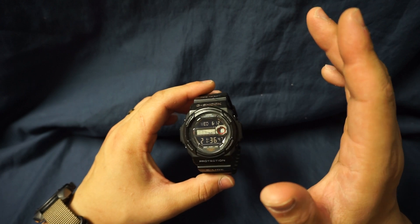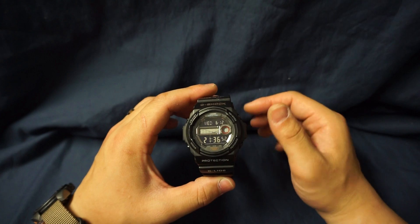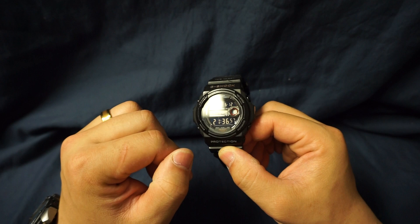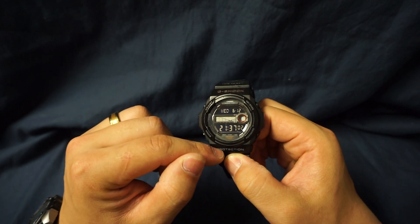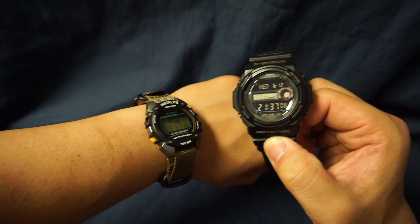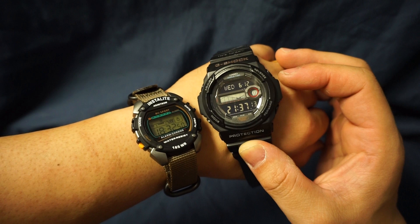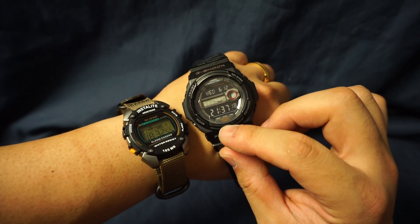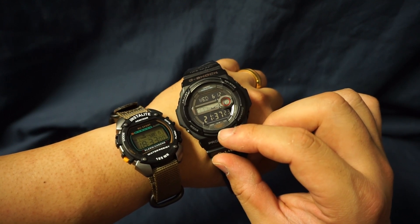Overall, this is a great watch as far as its ability to tell time. I set this watch seven years ago on the East Coast; I'm currently on the West Coast. My watch says 18:32 and the current time is 21:37, so accounting for the three-hour time difference, after seven years this watch has ended up only five minutes fast.